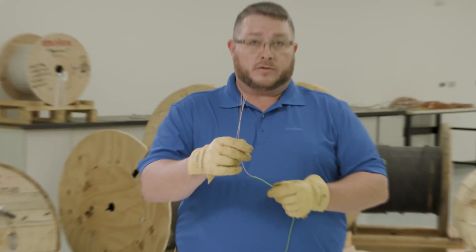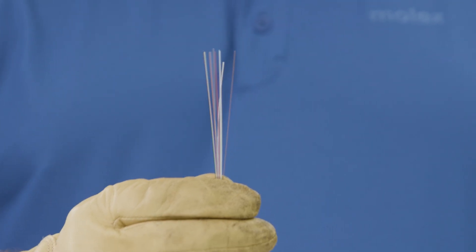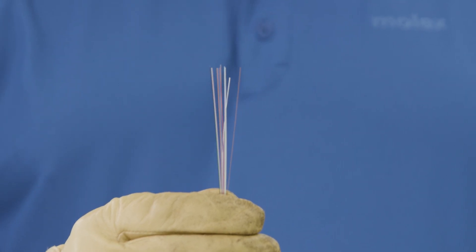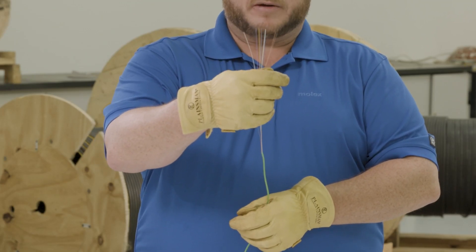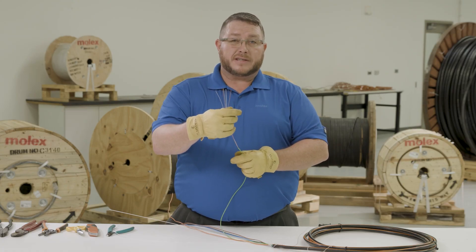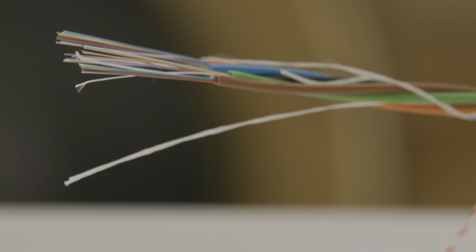Let's talk about what fiber we chose to go with and why. We chose to go with a G.657A1 fiber. The purpose is that it is a bend-insensitive fiber, but it still plays well with all other fibers on the market. You'll notice the fiber is substantially more vibrant than a lot of other fiber manufacturers in the U.S. The reason we chose vibrant coating on the buffer tubes is that in many cases, splicing is done in a low-light situation, making it very difficult to distinguish between, say, a white fiber and a gray fiber, or an orange fiber and a brown fiber.